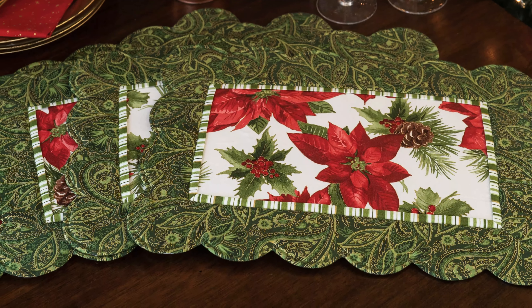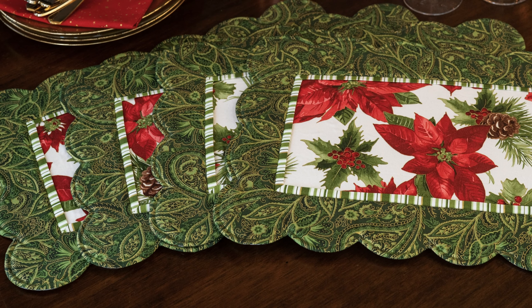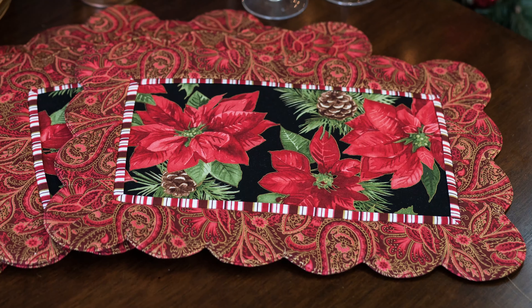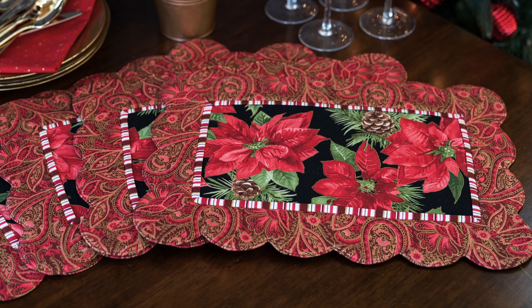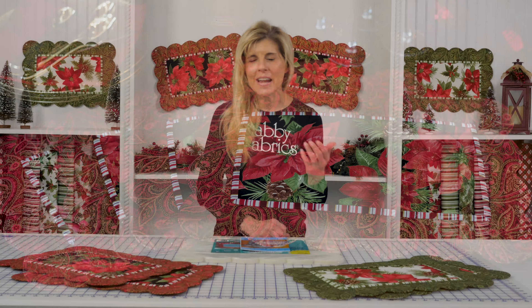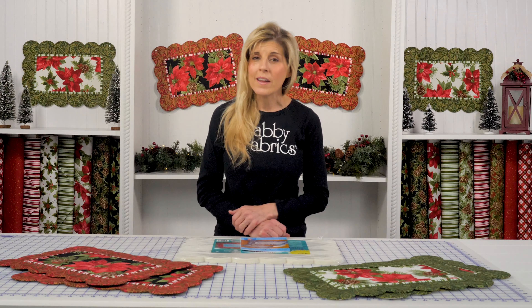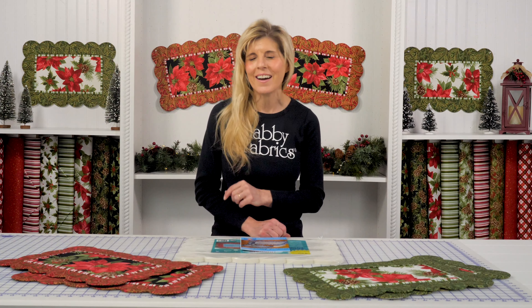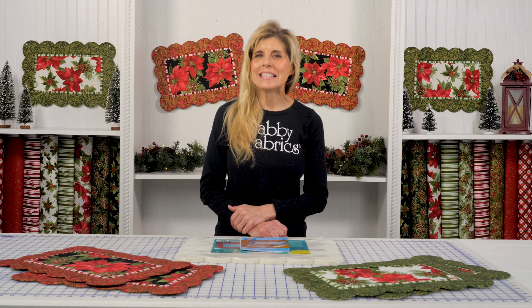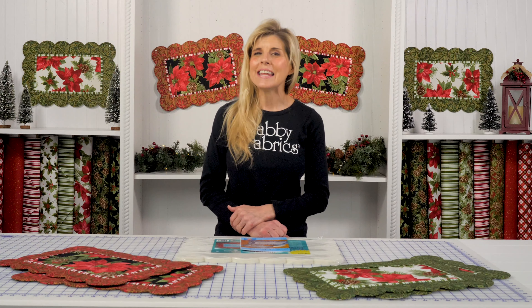I started off with the white background with the beautiful poinsettias and did that set, and then I thought, I can't resist doing it also in a black colorway. So you've got two options — they're absolutely stunning on the table in either colorway. Each of your kits will make four, and we have the longer video, of course, at the very end of this one. Be sure to click on How to Make the Scallop Place Mat, and you'll see how fun and easy it is to make these amazing table accents.